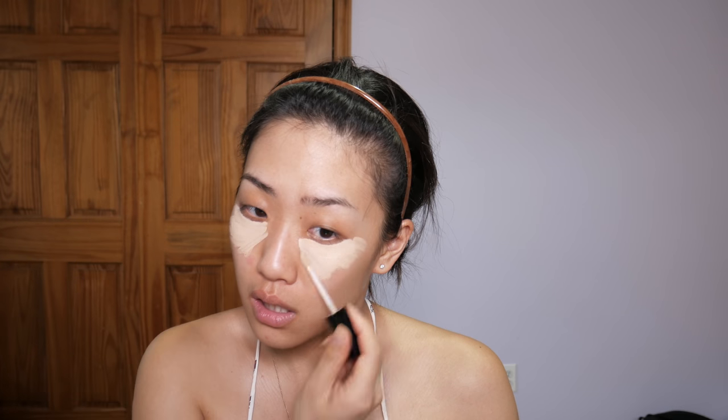My first step is concealer. I'm gonna be taking two concealers today: the Maybelline Fit Me concealer and the Wet n Wild Photo Focus concealer. I'm gonna take the Fit Me first, mix in the Wet n Wild, and tap it into the skin. Using your fingers' warmth helps melt it a little bit into your skin, and then I like to take a sponge and push it in further.